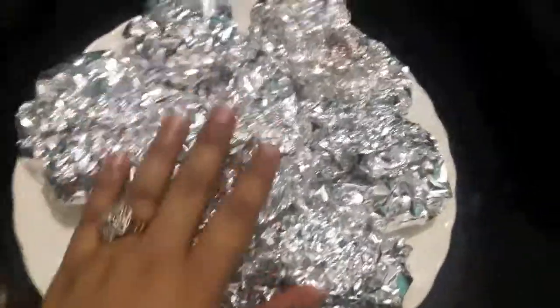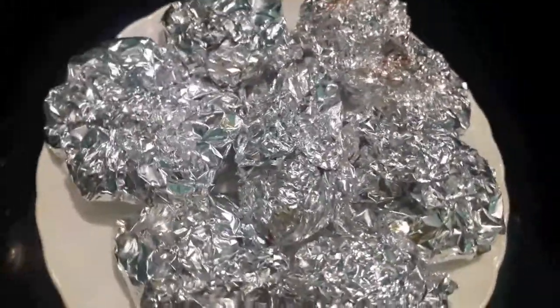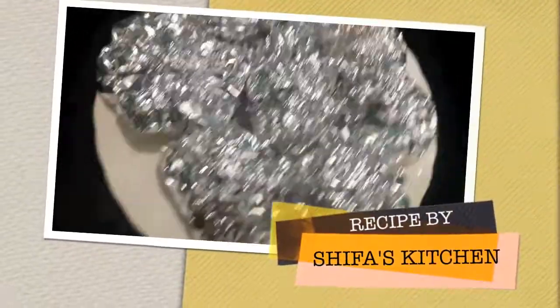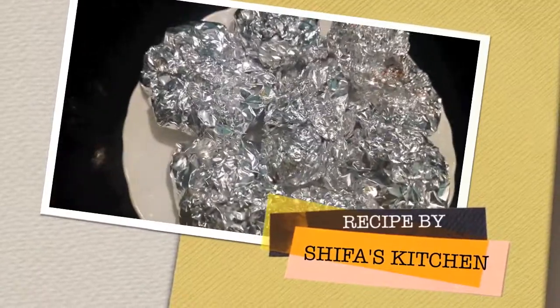Foil chicken is ready. Serve it with naan or paratha. If you like my video, please give a thumbs up. If you have any requests or suggestions, feel free to comment down below. Subscribe to my channel and hit the bell icon to get notified whenever I upload a new video. Thank you.